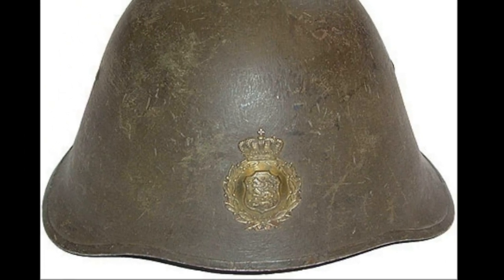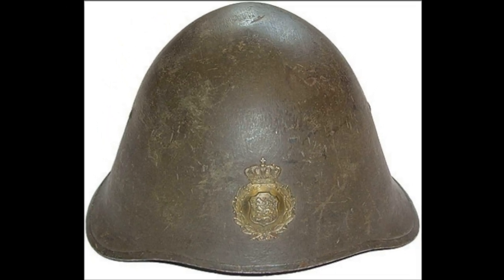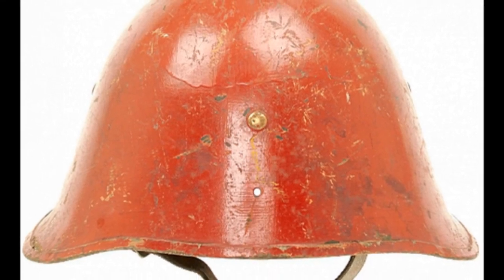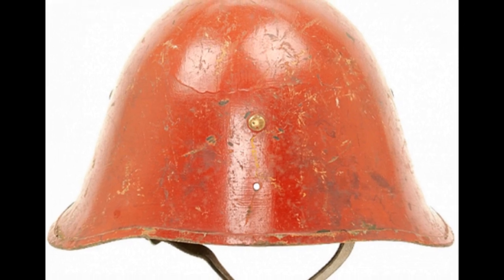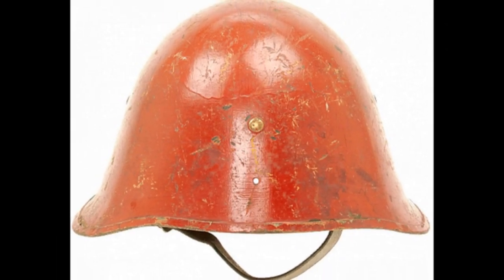In addition to the army, the M1923 helmet was also used by police, firefighters, and naval forces. During the German occupation between 1940 and 1945, the helmet was used by the civil defense forces and other formations, but as a rule the frontal emblem was removed.